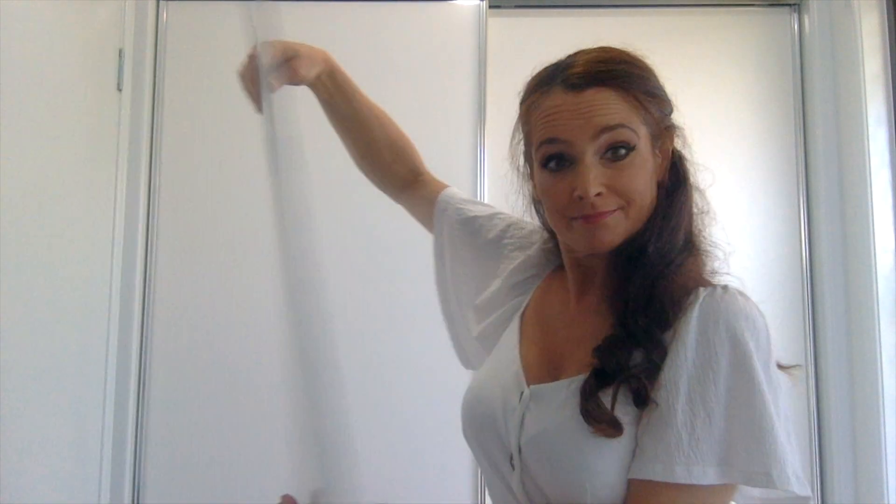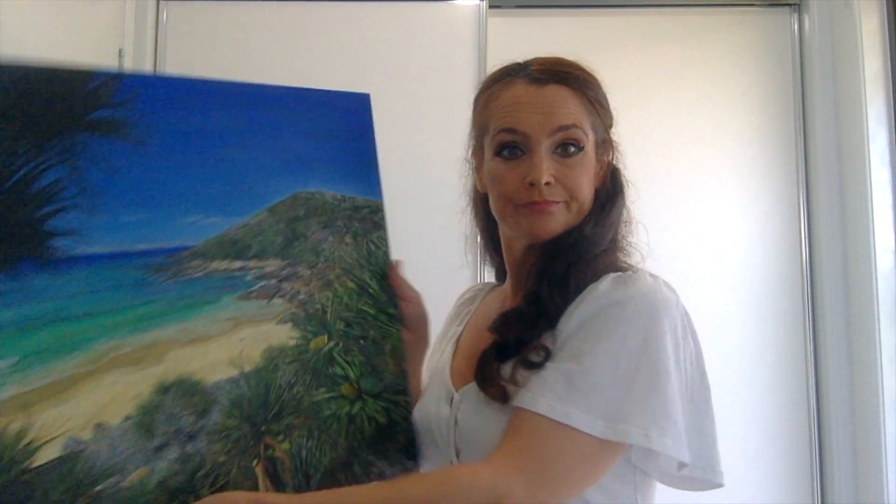When buying a canvas you can simply head to the discount stores and buy either a canvas panel like this one, or you can buy a stretch canvas like this one where you can extend the picture around the sides like so, or you can choose to paint the sides in a complementary colour like here. You can do either one — that's up to you.